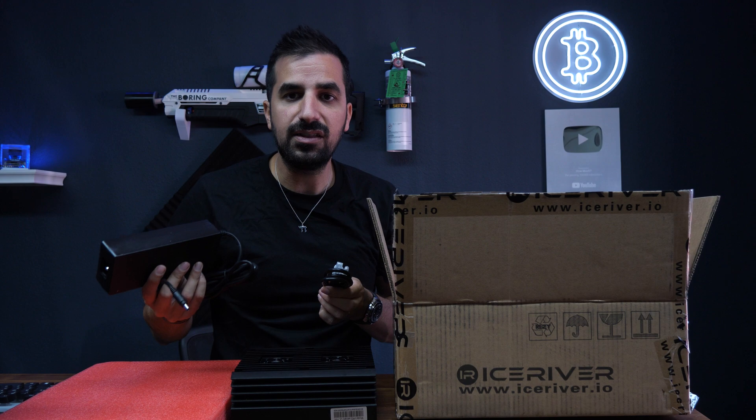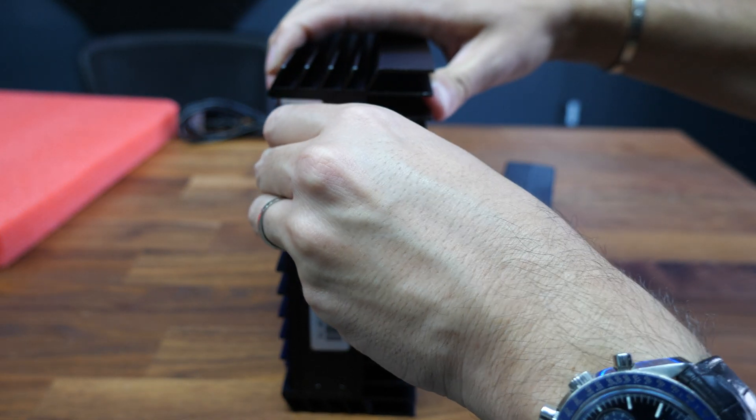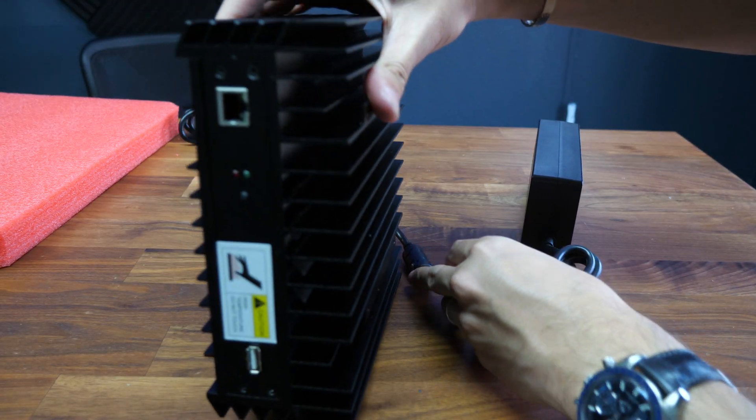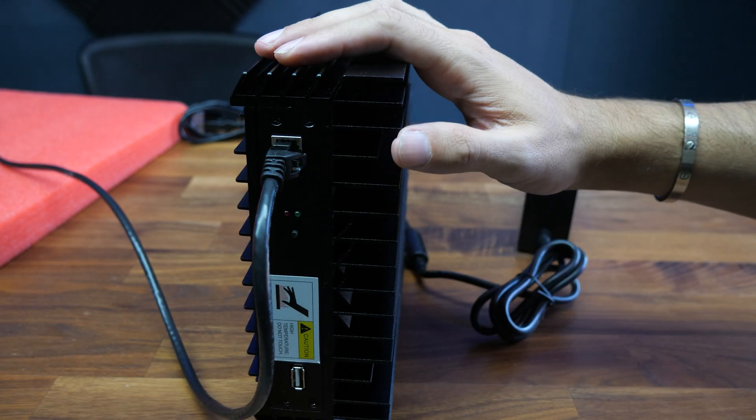Let's set it up and show you how to do it. To power it up, simply take the power supply from BitcoinMerch included and plug it in. Then go to the other side and plug in the Ethernet cord. Boom, we're all done.